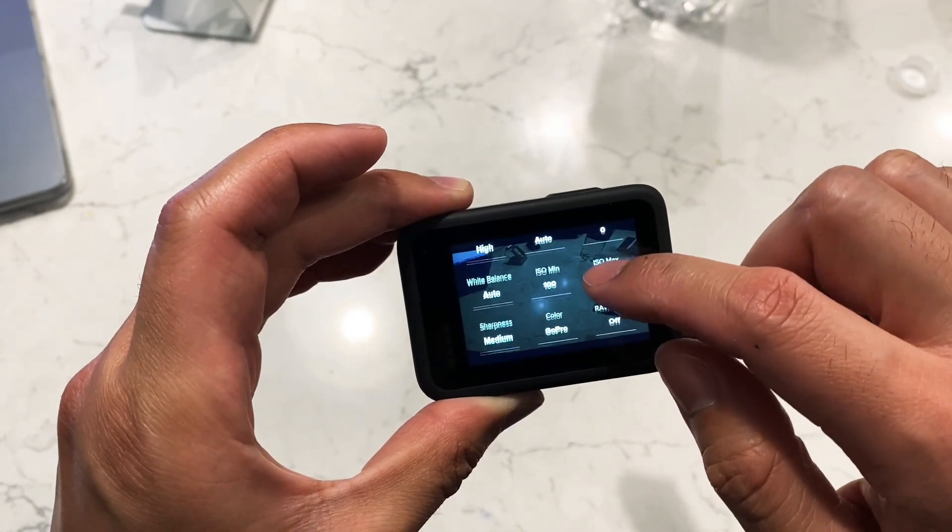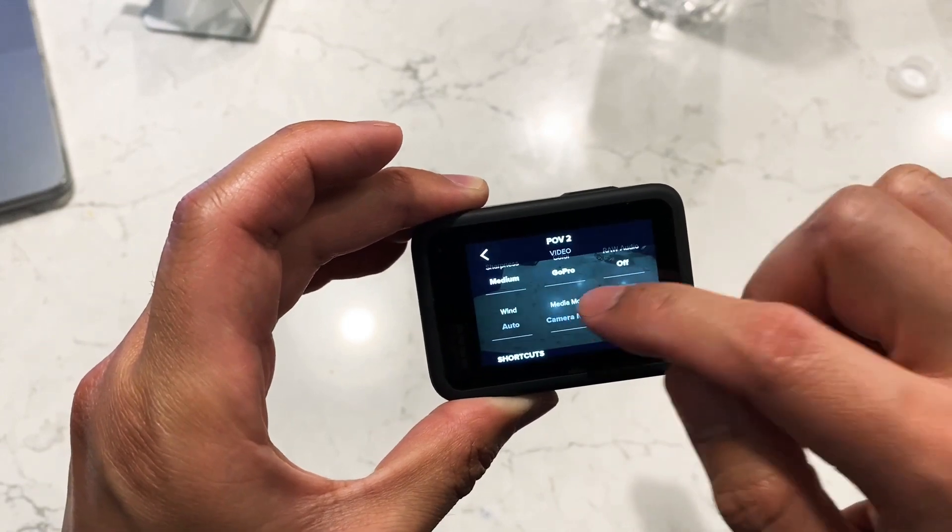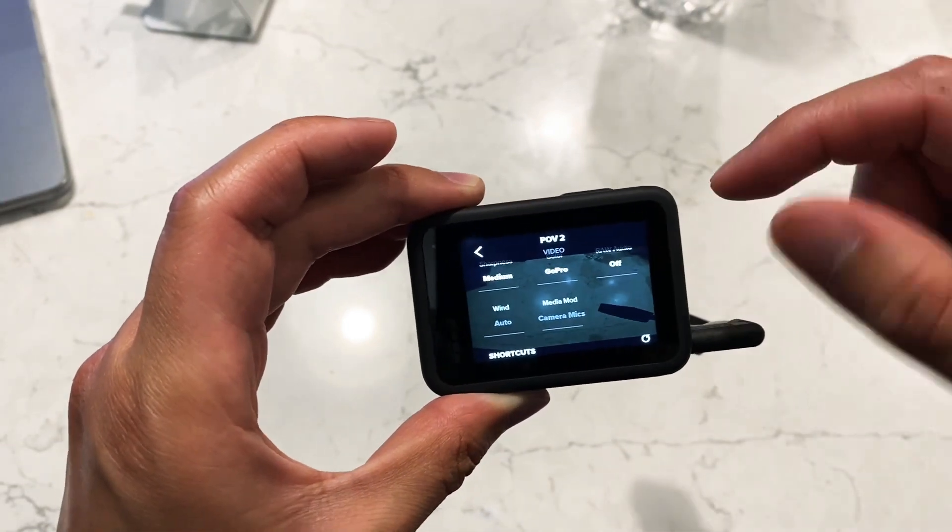In these settings, I noticed over in Media Mod it still says Camera Mics, but this is grayed out, so I think it actually just defaults to whatever you set in the Preferences menu.